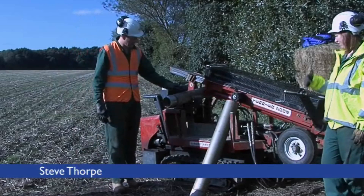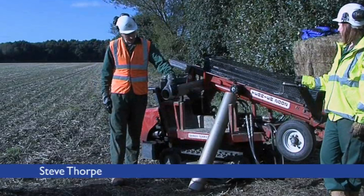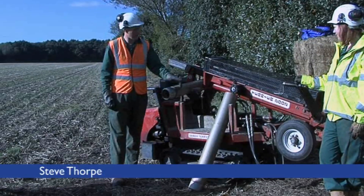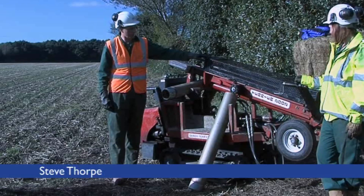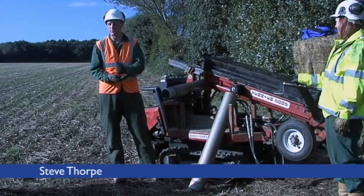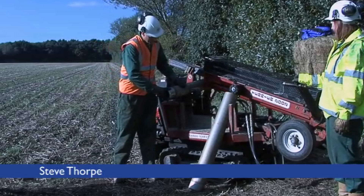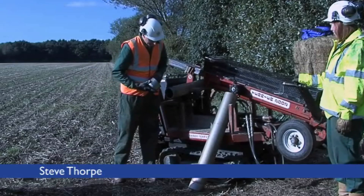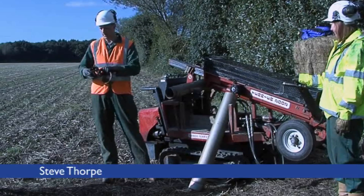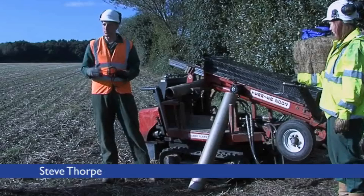The basic idea is that this section here is a barrel — this is the part that collects the core. On the end of the barrel is this cutting shoe, which is driven into the ground by the percussion head here. This is just a weight that's picked up by a chain and is repeatedly dropped on the top of the barrel, driving it into the ground. Inside here we've got a catcher which collects the material, and when you extract the barrel, that closes up and cuts off the material, stopping it from dropping out.